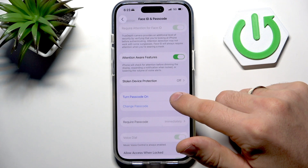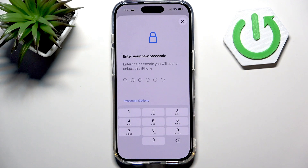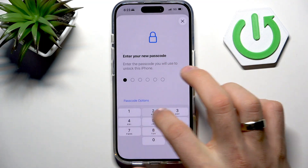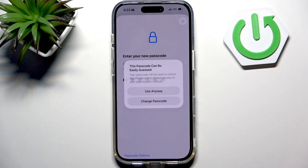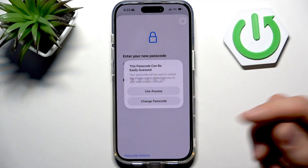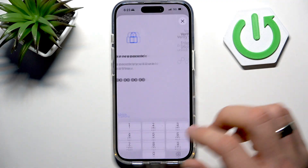Click Turn Passcode On and you should create a passcode. For example I will create an easy one — one two three four five six — but you should create your own. I will click Use Anyway.